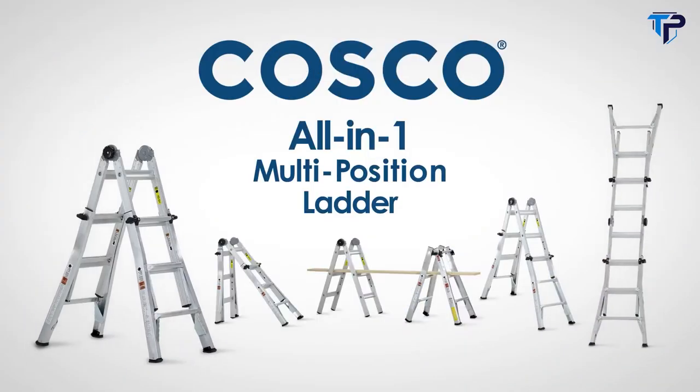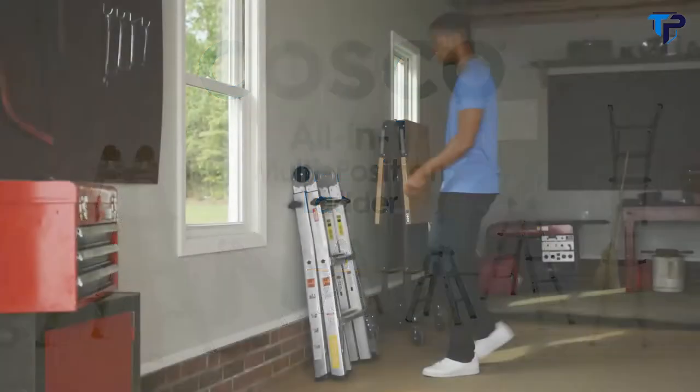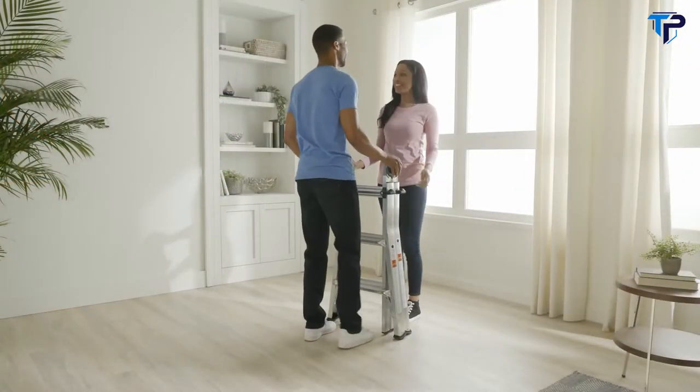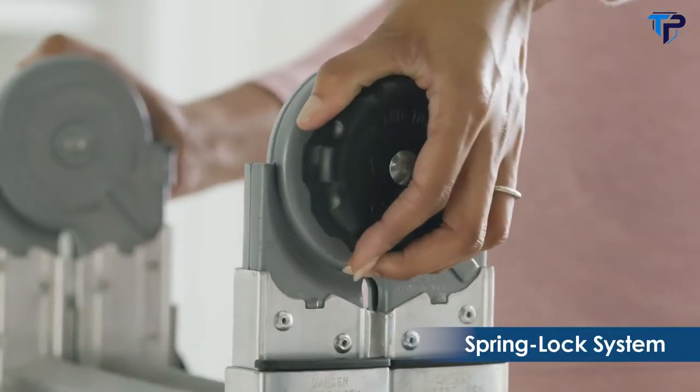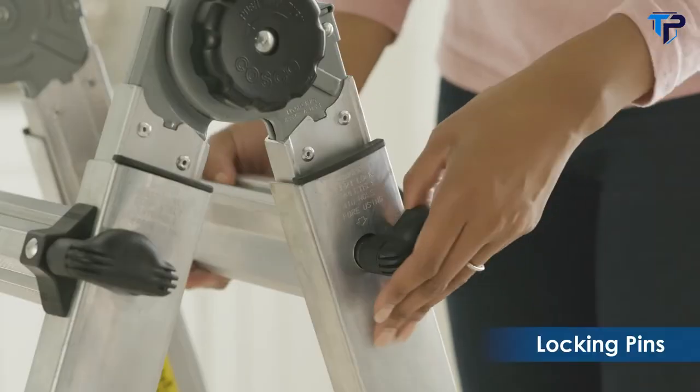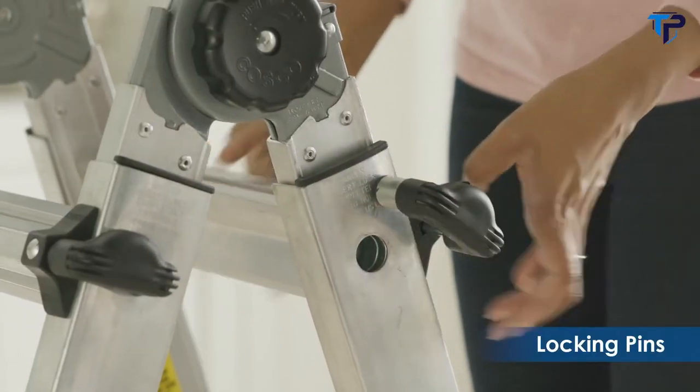Introducing the new, all-in-one, multi-position ladder from Costco. Combining the capabilities of 5 different ladders, it's the perfect choice for a wide variety of jobs, indoors or out. Our patented spring lock system makes it easy to open or close the ladder, and the locking pins allow you to quickly adjust the height.